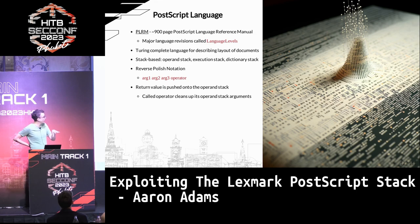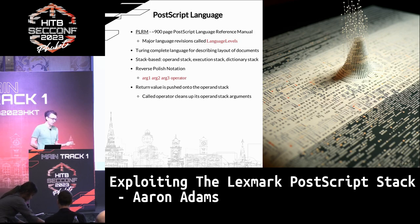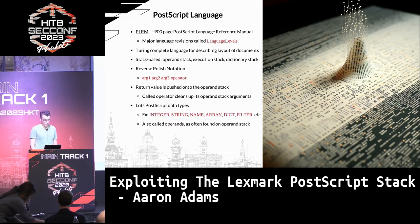In PostScript, arguments are pushed first, then the function name. The return value of a called function is placed at the top of the stack, and whatever function is called will typically clean up the arguments unless it runs into an error. There are a lot of data types I'll refer to as operands since we're usually working on the operand stack — typical ones like integers, strings, and others that are relevant to exploiting bugs.